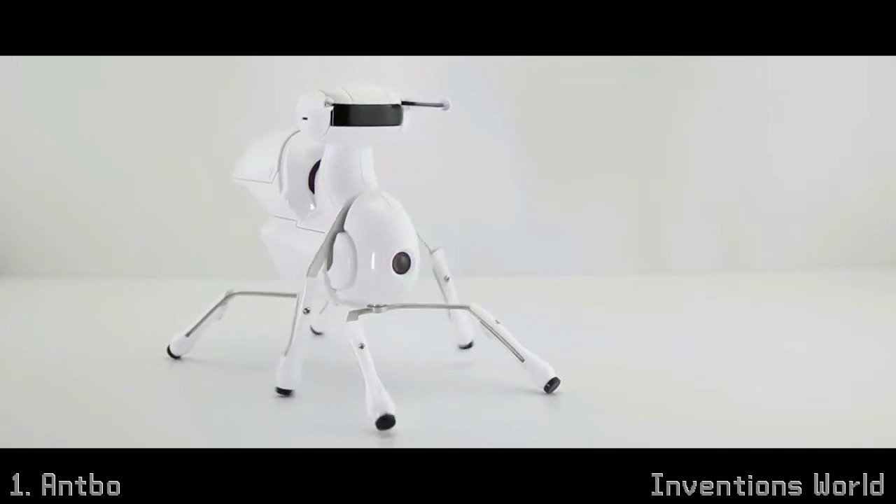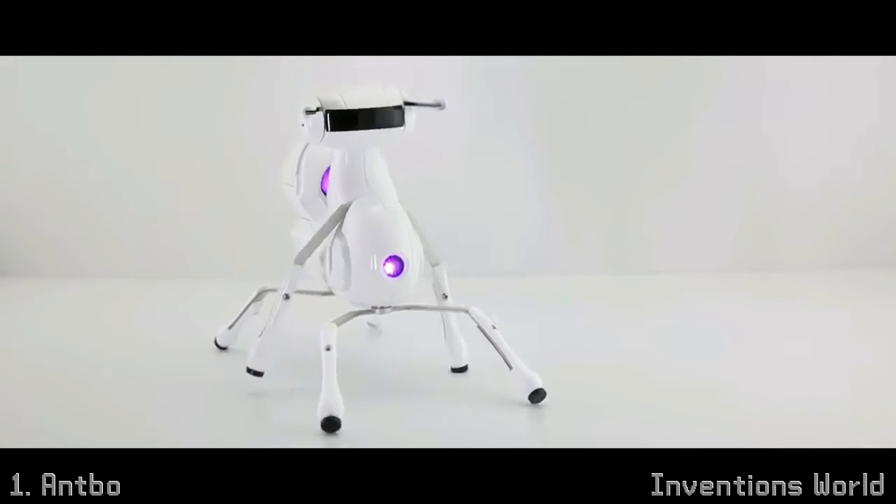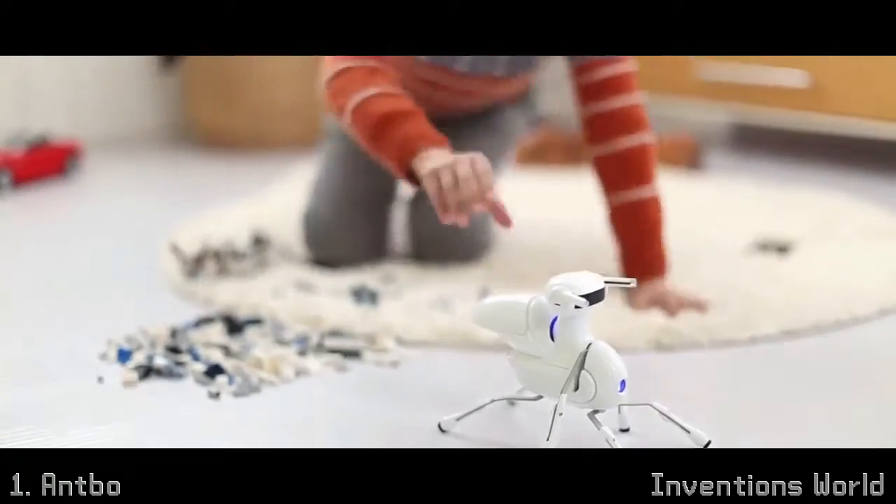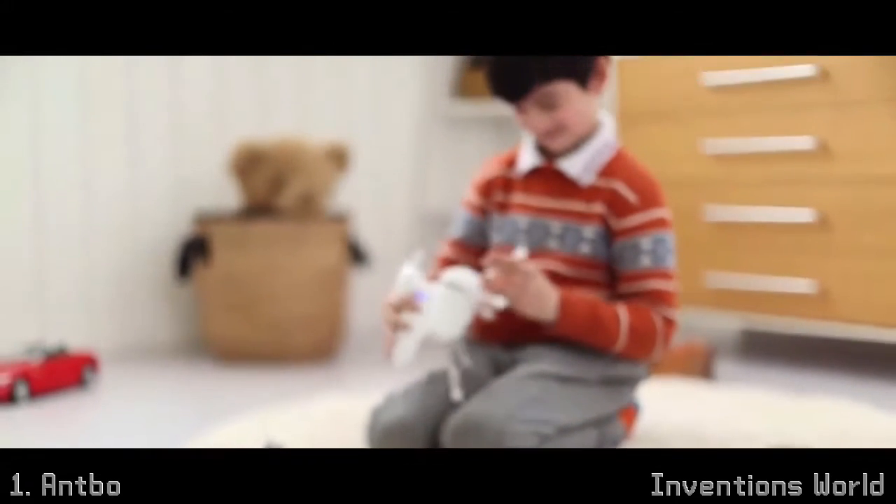Introducing Antbow, a $59 robot anyone can adopt. Antbow is an affordable, educational, and easy-to-assemble robot. It takes less than an hour to assemble and will teach you about robotics.